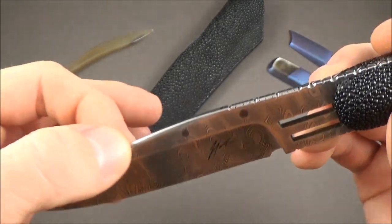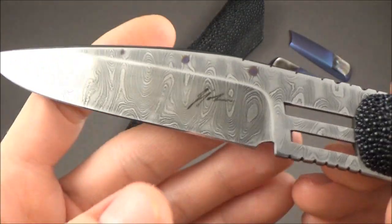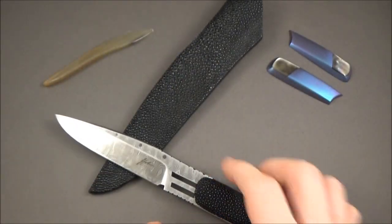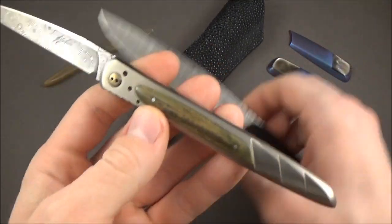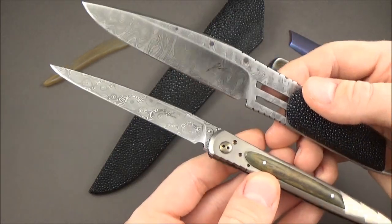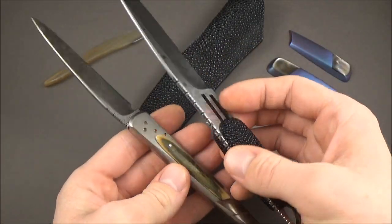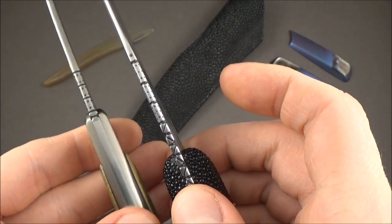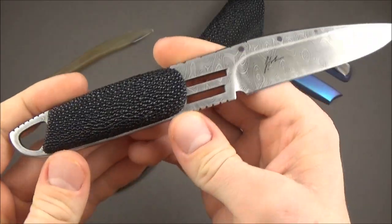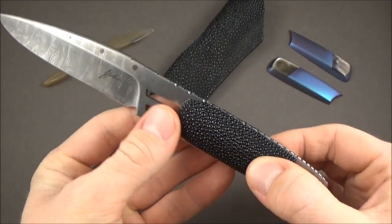Everything is nicely rounded; there's a little swedge on top of the blade, nicely rounded too — hollow grind. We've got his signature on both sides, which is something he usually does on all his knives. You can definitely recognize his style: although he makes very different knives, they share a similar blade aesthetic. Let's take a closer look at this handle, which is definitely the main feature of this knife.